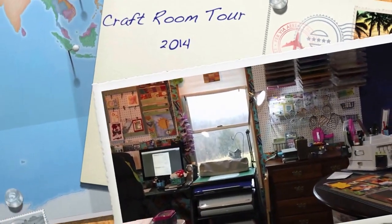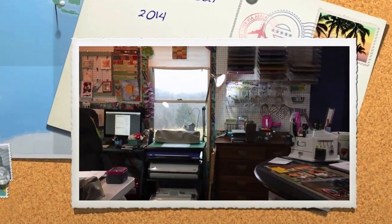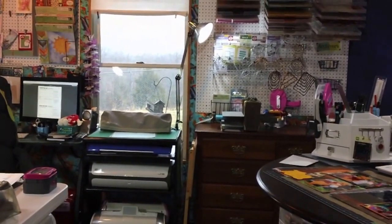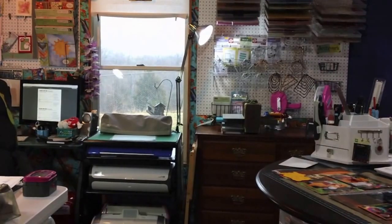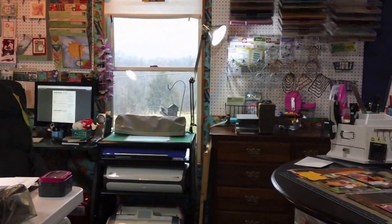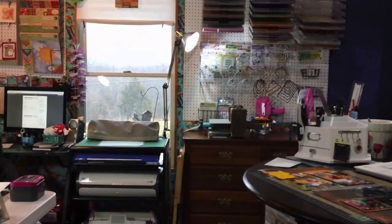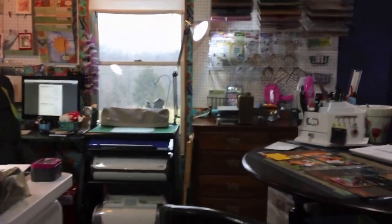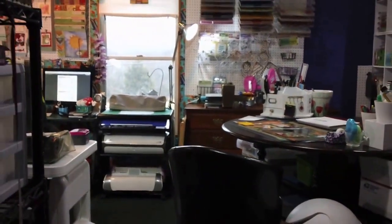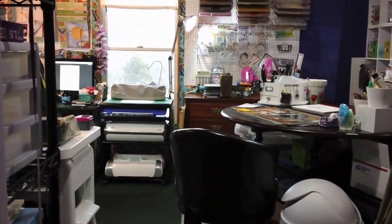Hi everybody, it's April and my craft room is probably as clean as it's gonna get, so I thought I would do a quick tour and share with you where I do my creating. I'm gonna try and go really slow — I'm not gonna go through every little nook and cranny. I'm in the basement and my basement is not finished, so when you look in the door to my craft room, this is what you see.